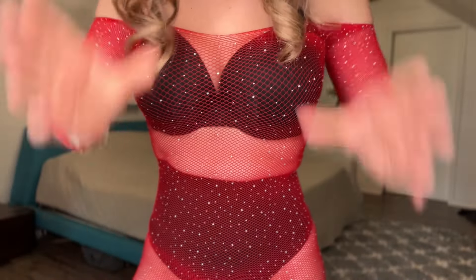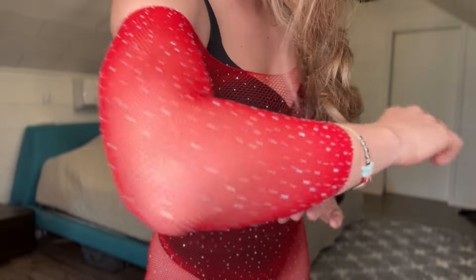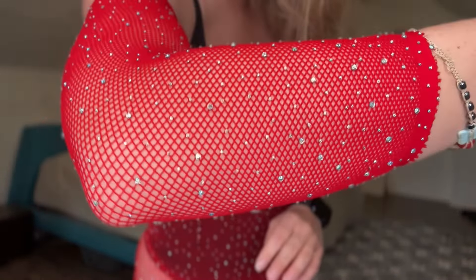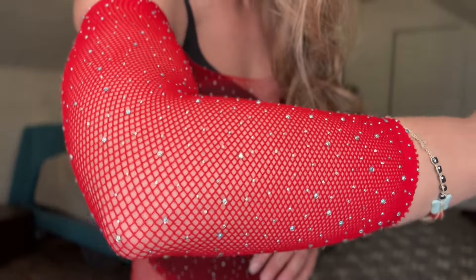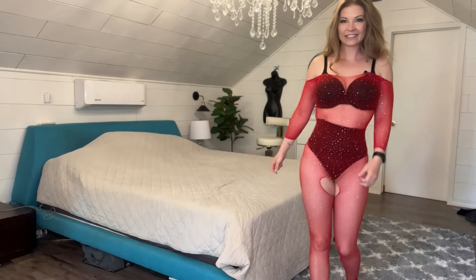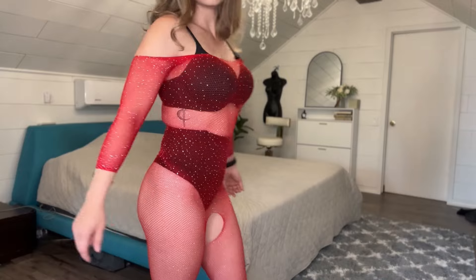Let's get a close-up so you can see how cute these crystals are. It has all of those crystals, and they are so beautiful. It goes off the shoulder, and these crystals shine in the light. They have that beautiful texture on this outfit, and it is one piece, so you don't have to worry about finding any pieces or mismatching — all you have to do is put it on. It is so cute and stunning.